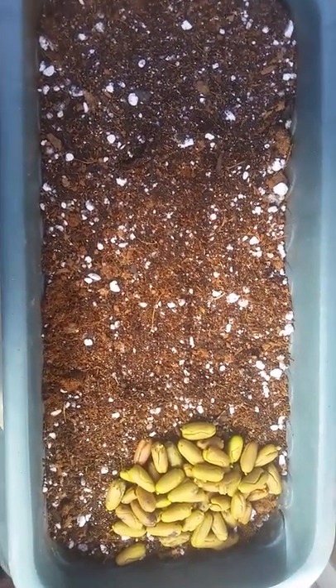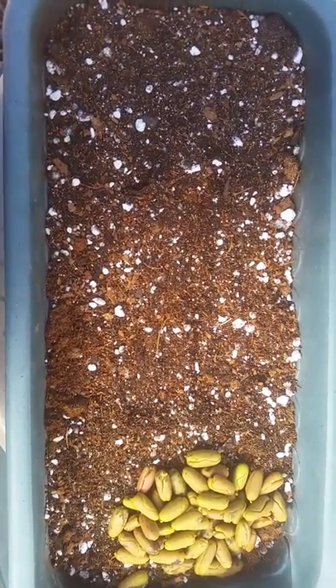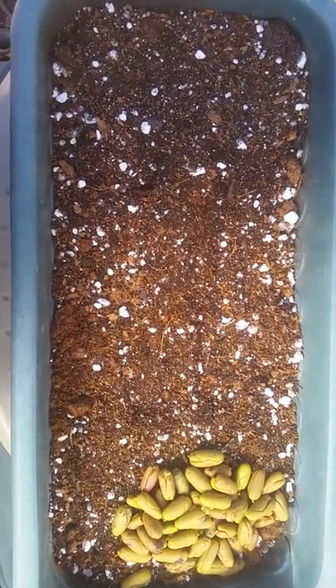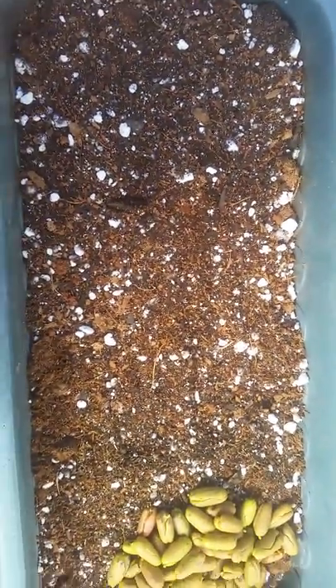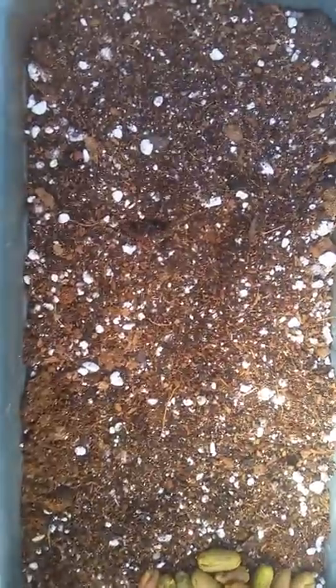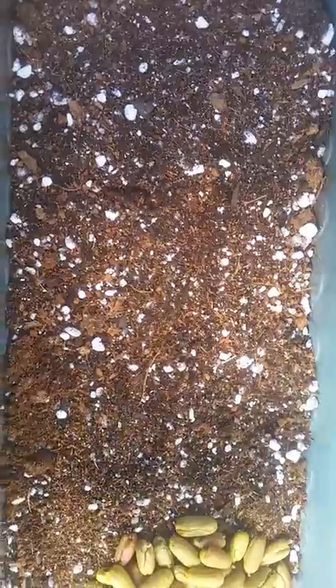I have purchased these seeds from SafeNut. They have different types of seeds and plants for sale from Hawaii on eBay. These seeds, as you can see, are already starting to germinate. They are very fresh. They always provide great seeds and have been used for many of my videos from their different types of seeds.